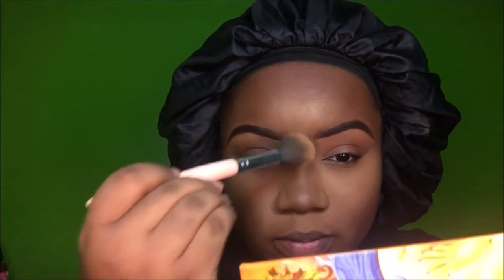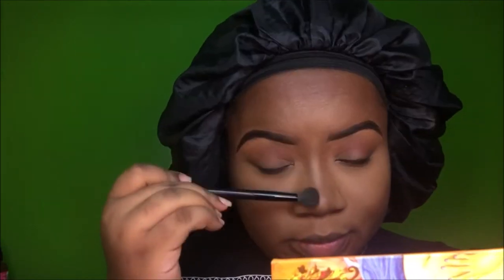To contour my face I use MAC Film Noir blush — it's so dark and pretty. I put it on my cheekbones and around my forehead, then dust off the excess Sasha Buttercup powder. I use that same Film Noir to contour my nose as well.